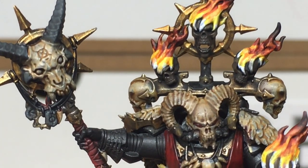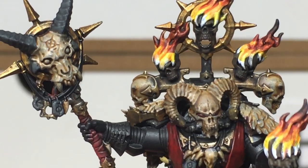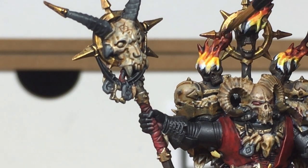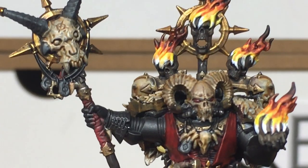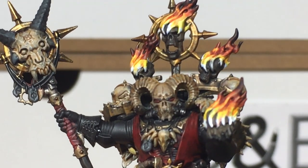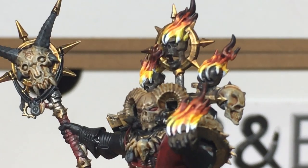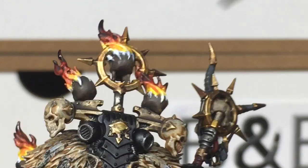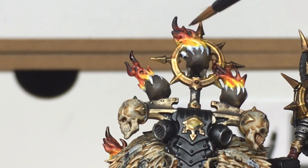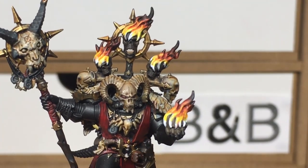Now I'm using Citadel Nuln Oil mixed with Vallejo Black — any black will do. It's basically two blobs of Nuln Oil to a tiny bit of black, about a paintbrush tip's worth. That gives it a runny consistency so you can spread it onto the flames without completely covering the colour, but enough to give that dark matte smoky effect you want at the tip of your flames.